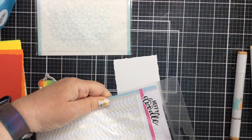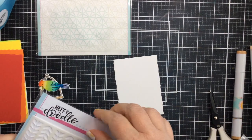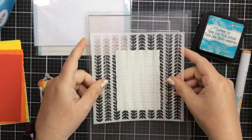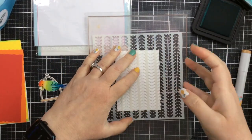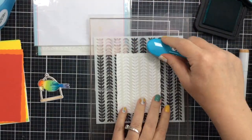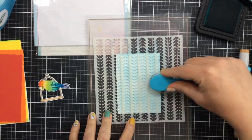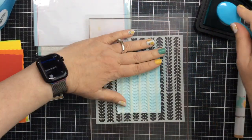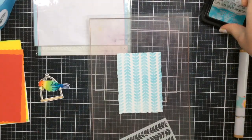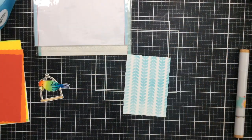I colored up the parrot with Copic markers using a rainbow of colors and blending them into each other — I think it makes for a really beautiful parrot. Now I'm going to choose the stencil for the smallest white deckled paper die cut. I decided to go with the vertical vines stencil. I'll place it on my grip mat and blend some Peacock Feathers distress ink right over the top. The grip mat held the stencil pretty well, though it shifted a little in the center, so spraying the back with a removable adhesive like a pixie spray would help keep it more stable.